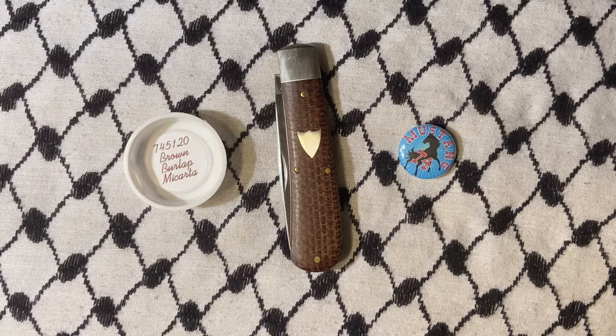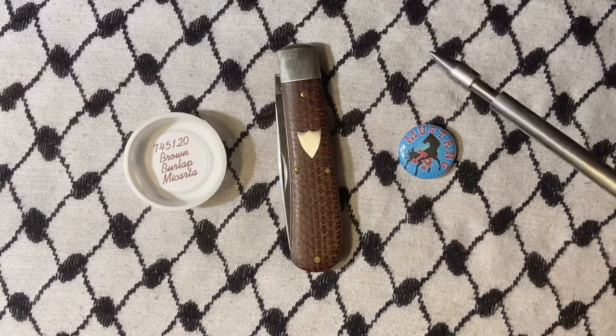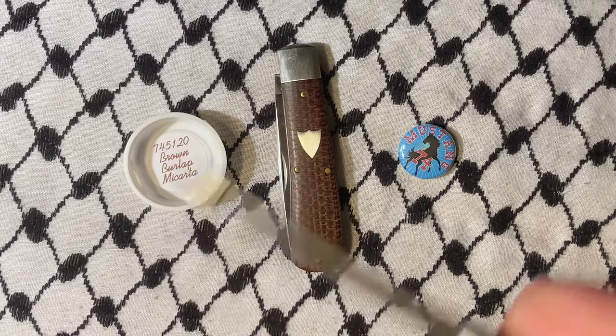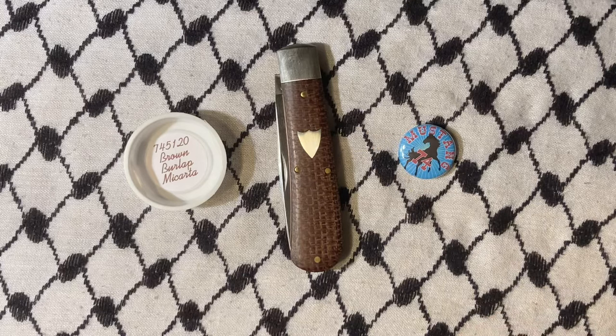What's up YouTube? Today it is another GEC knife — this one being the 74 Mustang in brown burlap micarta.